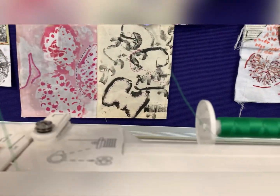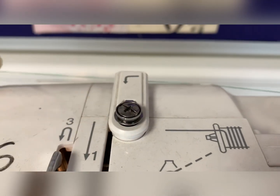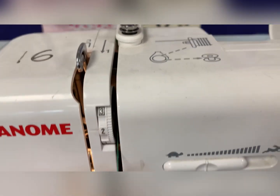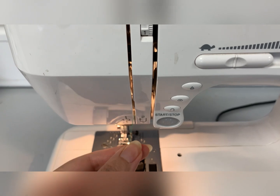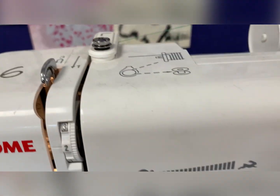Take the edge of the thread and follow the diagrams you can see on the sewing machine. You can see number one — the thread goes down the slot. Number two, the thread goes underneath and round and over number three.